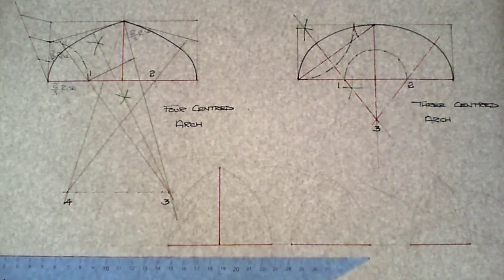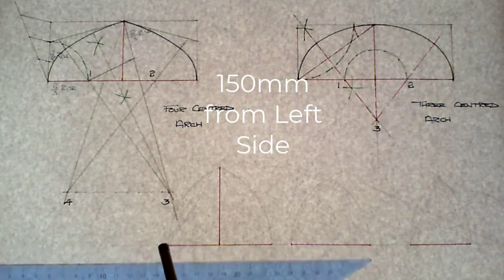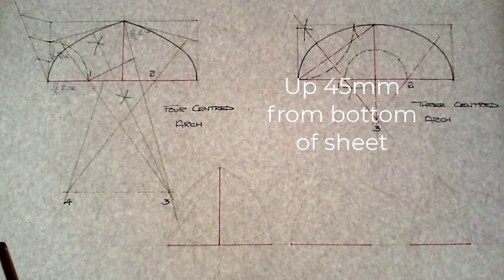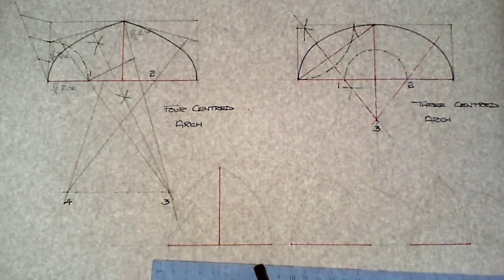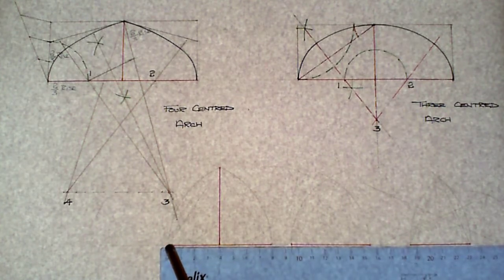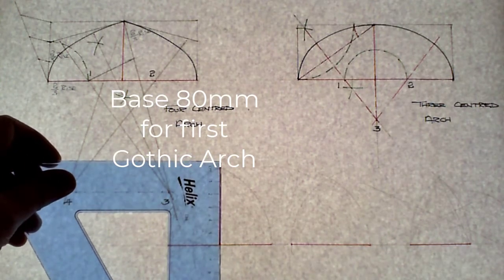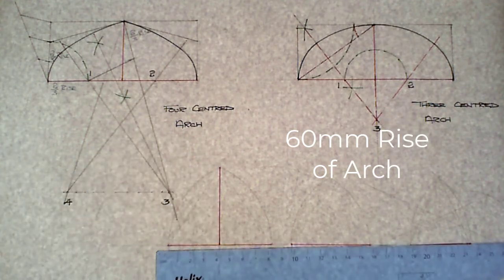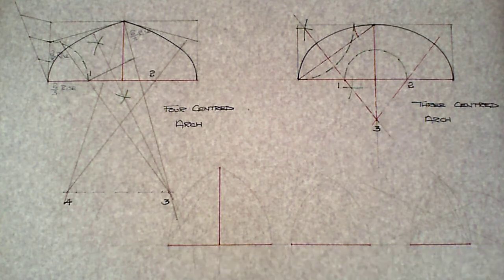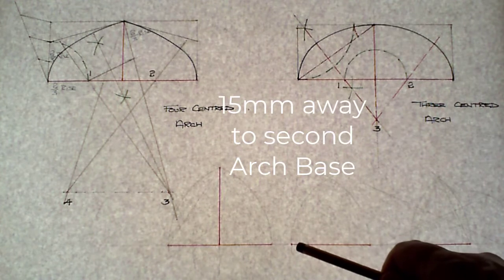We're going to move in 150 millimeters from the left-hand side and up 45 millimeters from the bottom of the sheet to the bottom-left corner of the base of the first arch. That base is 80 millimeters in length and the rise of that arch is going to be 60 millimeters.